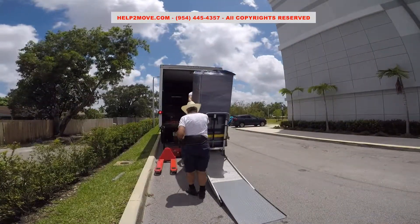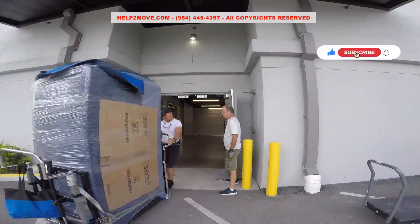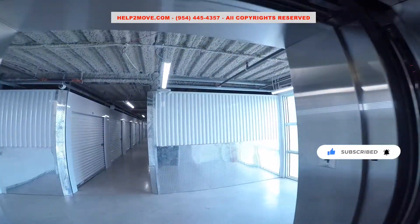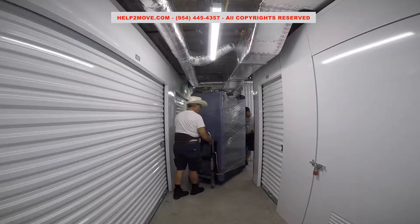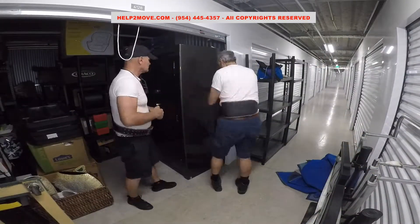At the destination we unload the safe across the storage building. The storage unit where the safe will be is on the fourth floor. We land the gun safe, unwrap it, and push it into the requested position — and voila!